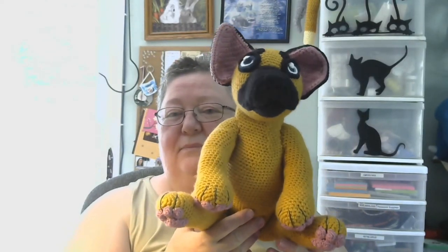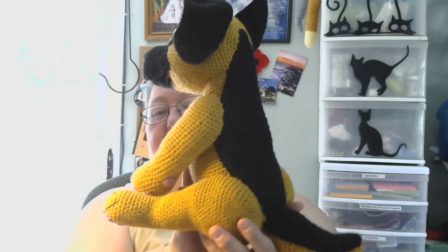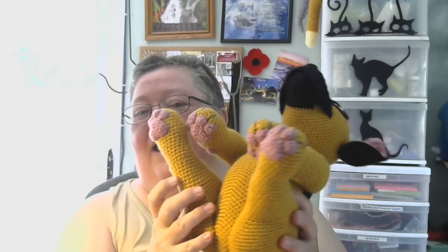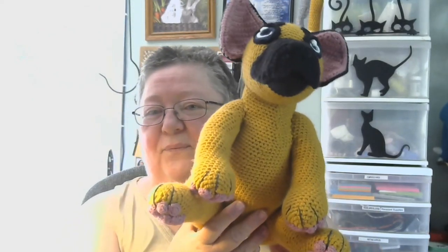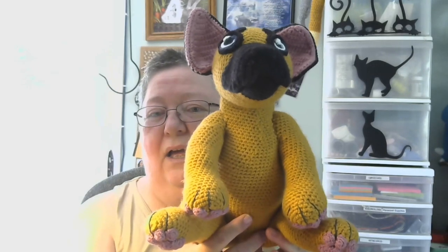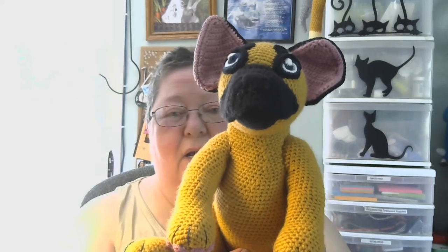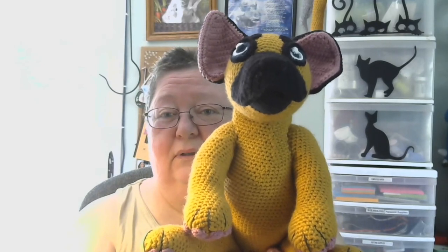First, I have finished Buzz the German Shepherd. There's my puppy dog. Here's the back of them. And the paws. This pattern is from Hooked by Sunshine by Jessie Van — that's Hooked by Sunshine.